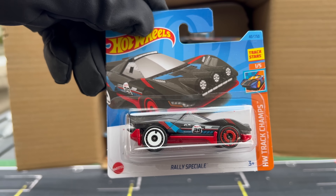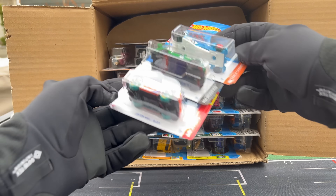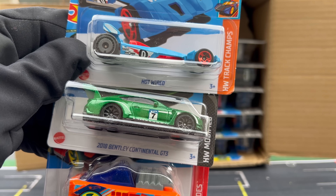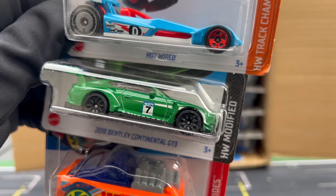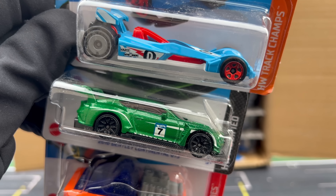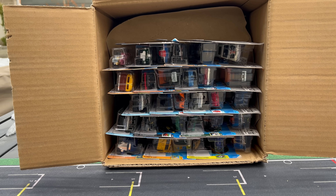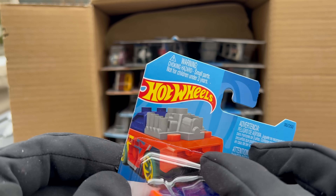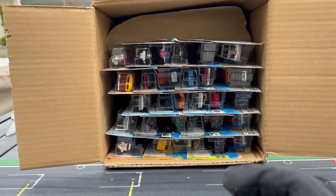Here's the Rally Special. I'm going to look for the regular treasure hunt — I have no idea what it is. Here's the next three: Hotwired, the 2018 Bentley Continental GT3 in green. Not a British racing green per se — we've already seen one in that color. This is more of a bright green. I think there's a gray recolor coming. And then the Custom Small Block, kind of a Lego-y type model. There's not a lot of real estate on these short cards, so they have to put all the warnings there. That's what the back of a short card looks like.